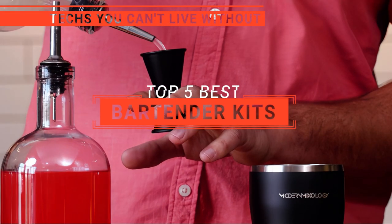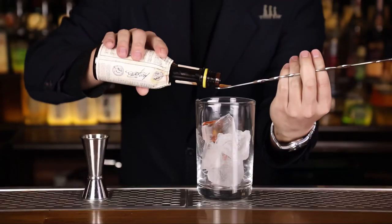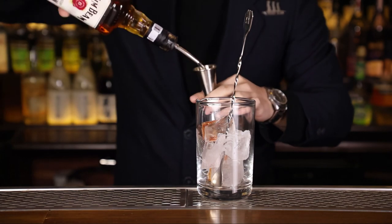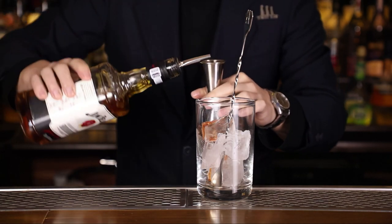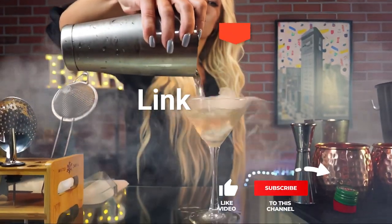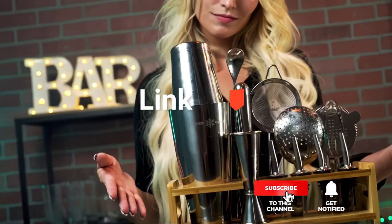In this video, we're going to look at the top five bartender kits available on the market today. We made this list based on our own opinions, research, and customer reviews. We've considered their quality, features, and values when narrowing down the best choices possible. If you want more information and updated pricing on the products mentioned, be sure to check the links in the description below.